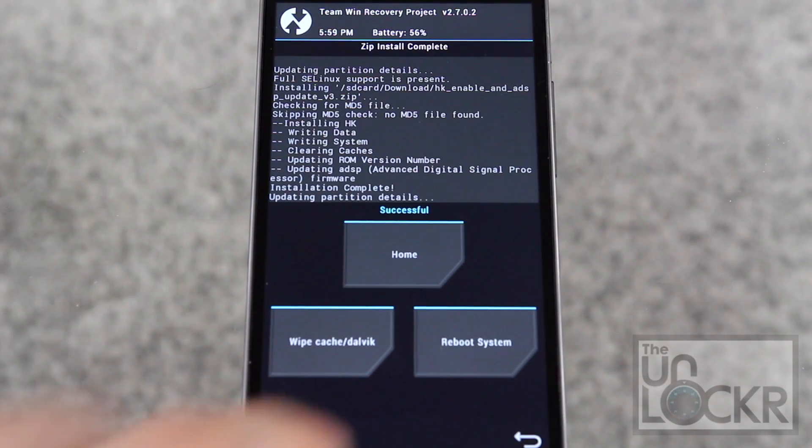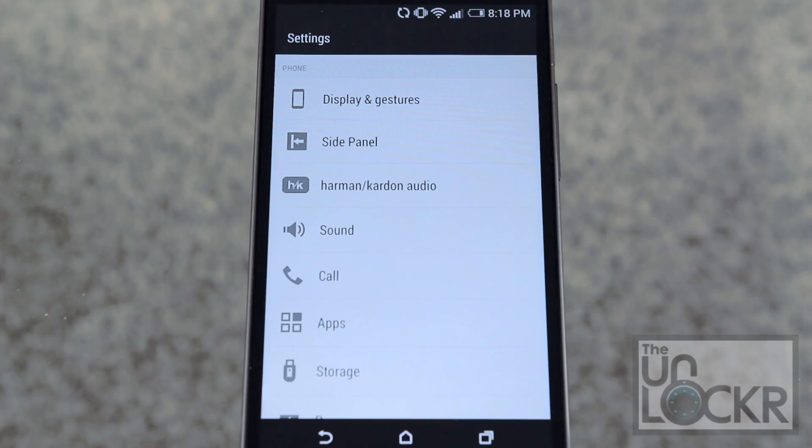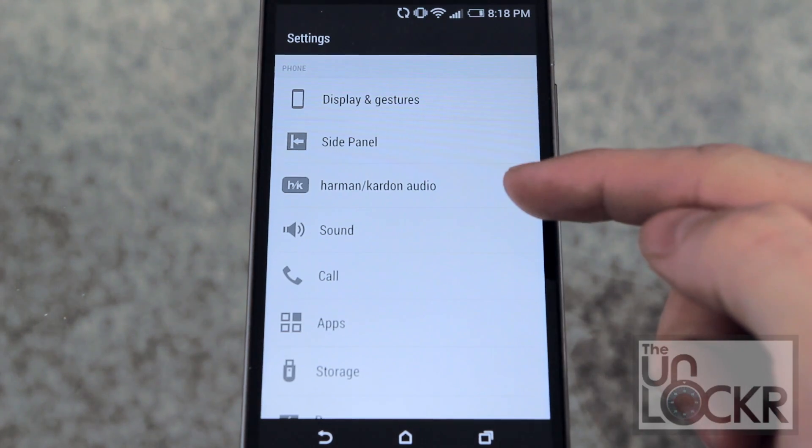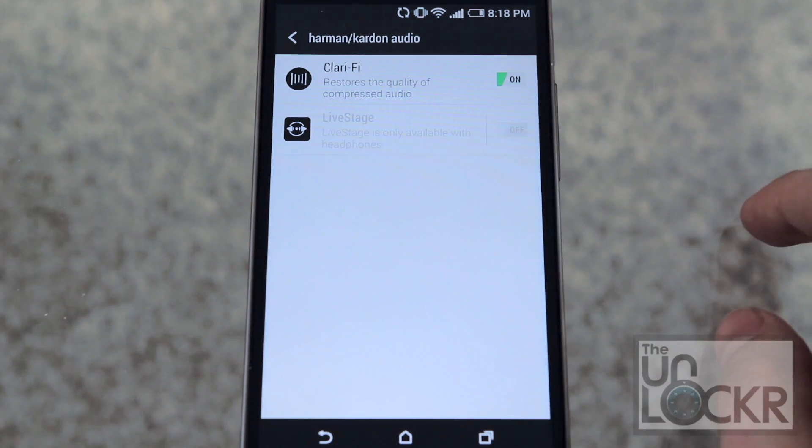Swipe to flash it. When it's done and says successful, reboot system and wait for it to reboot. After it reboots, go to Settings and you should now have Harman Kardon Audio, which you can tap and play with the different settings. And there you go — you now have the audio enhancements from Harman Kardon.